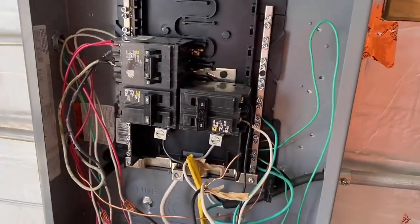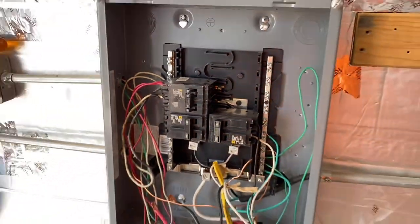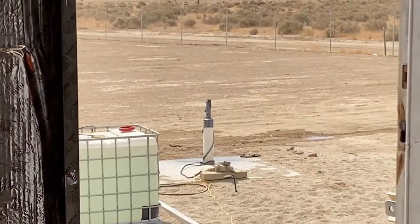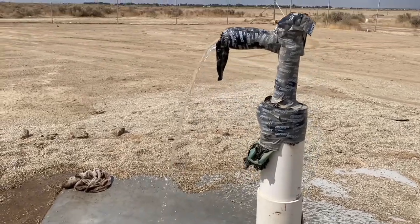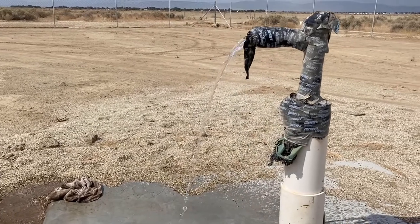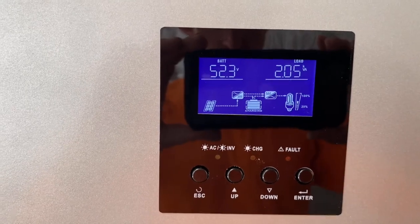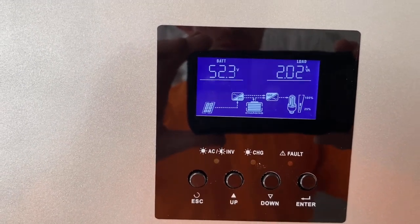Right now it's set to 50 hertz. I'm going to turn the breaker on for the well pump and show you up close the flow. Here's the well pump running on 50 hertz — you can see it's not much pressure at all, and it's pulling a load of a little over two kilovolt amps, about two kilowatts.